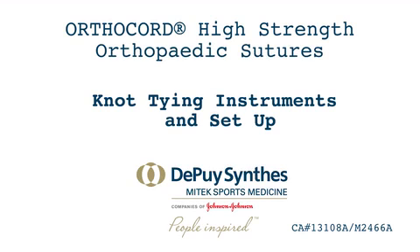In this video demonstration, you will learn about the instrumentation used for arthroscopic knot tying, as well as the different types of knots utilized in arthroscopic surgery. Ultimately, the type of knot you use in your cases will be up to you and your attending physician.